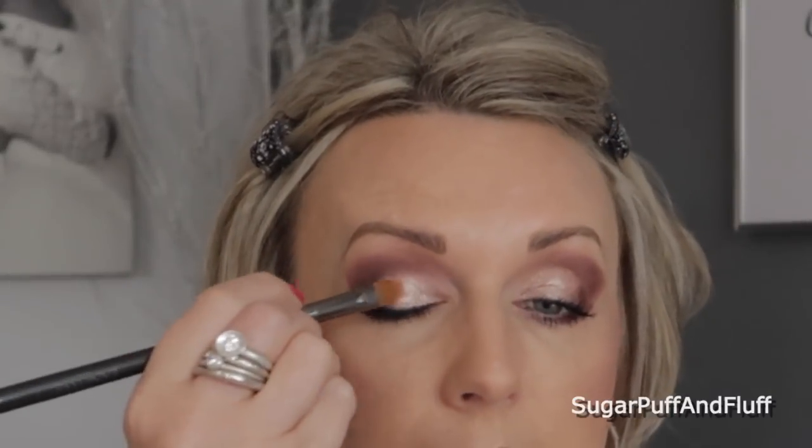Now I'm going back into Unreal, that shimmery one. This time I'm going to take a synthetic brush because that gives you better payoff with those foil-type eyeshadows — you could also wet your brush with Fix Plus or even water. I'm going to make it much more shiny now, pressing it in.